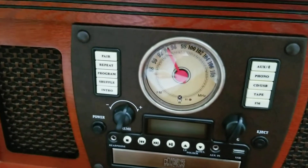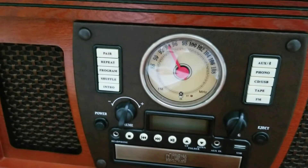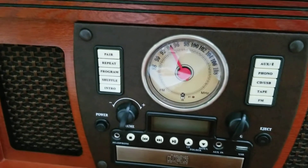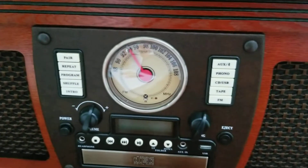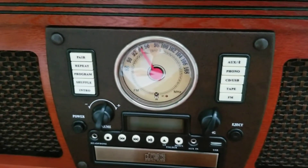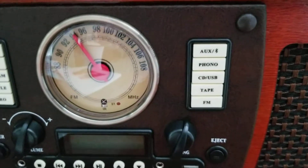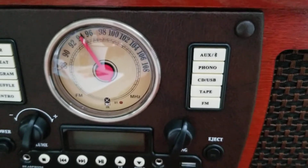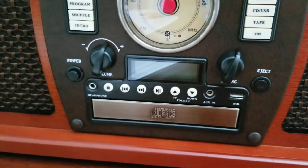So on the left it has white buttons that you can do certain things. The pairing button for Bluetooth, obviously. So this thing right here will play music from your phone via Bluetooth, top right. And phonograph — you know what that means, right? I'm going to show you that in a second. And then there's a CD slot. Very nice.